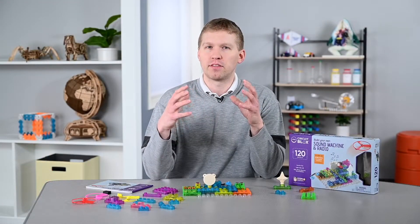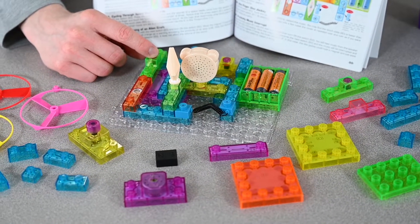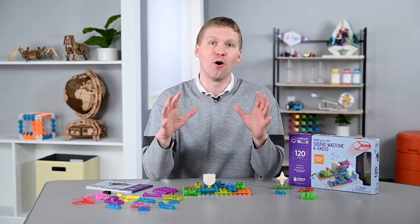A couple of nice things about these blocks is that you can combine other construction sets, and the parts are colorful and labeled very easily for design, so students can be creative in engineering a variety of different circuits. There's literally no limit to the imagination.